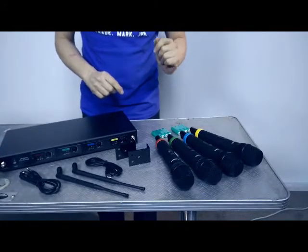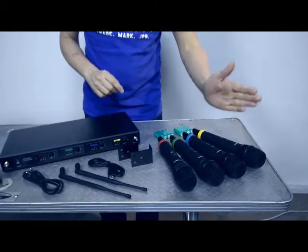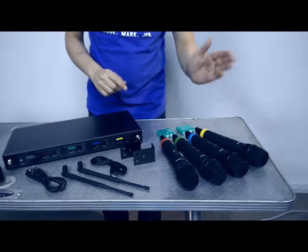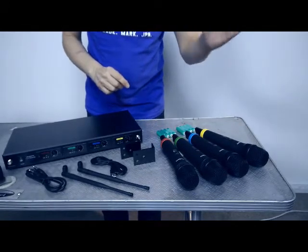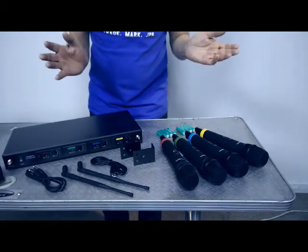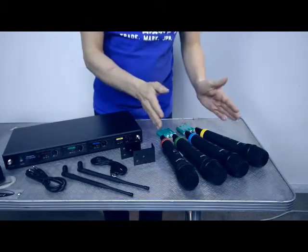What does a set frequency mean? It means that the microphone transmits at one frequency only. You can buy UHF systems with multiple frequencies, and having multiple frequencies means you can avoid interference from other users in your area. But this product is fixed frequency.